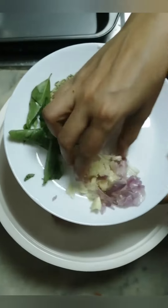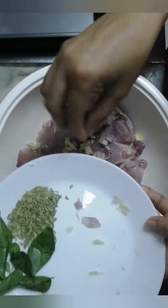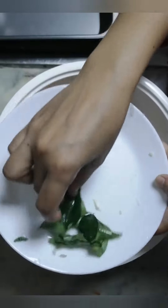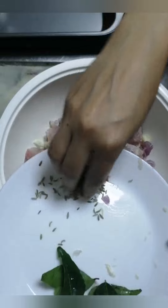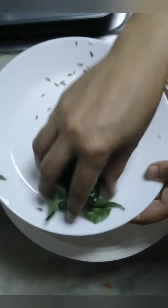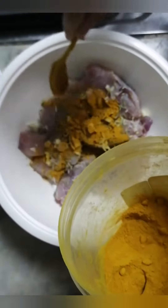Let's cook the two vegetables and the two vegetables.